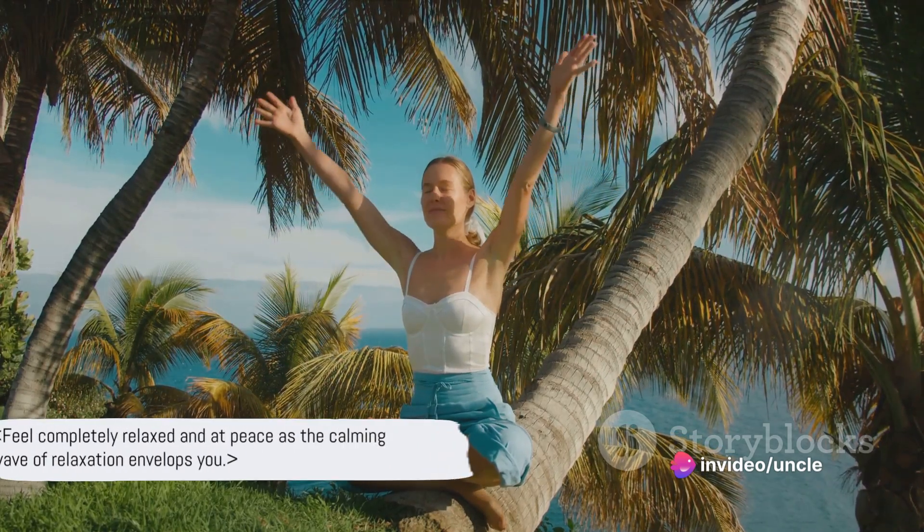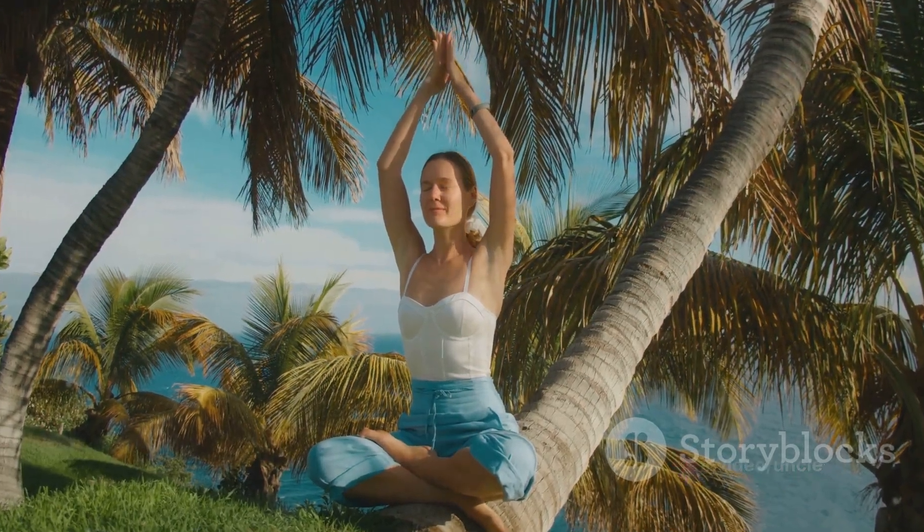As the wave reaches the top of your head, you feel completely relaxed and at peace. Turn your focus to your breath, breathing in deeply and exhaling slowly.